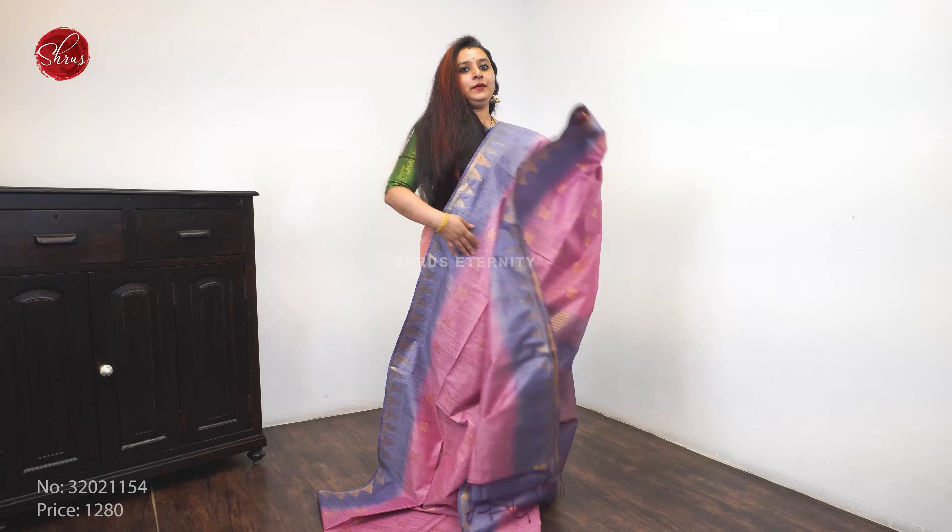A mustardy green with an orange combination. Gold jari borders on either sides of the saree. Beautiful jari woven buttas all over the body. A very pretty orange jari pallu and a plain orange color blouse. Priced at 1 to 8.0.